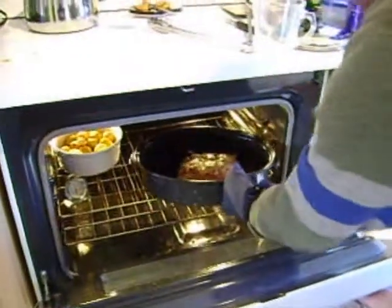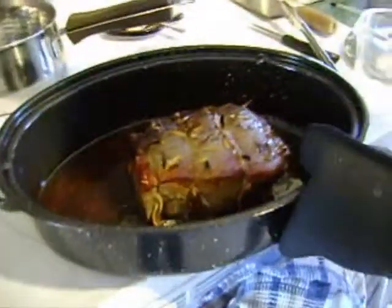To make Yorkshire Pudding, first you need to cook or roast. But save the drippings because you're going to need them for the Yorkshire Pudding.